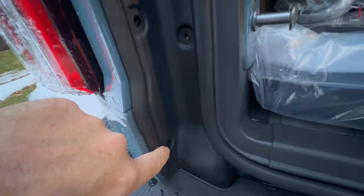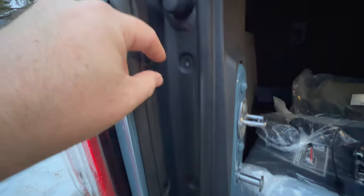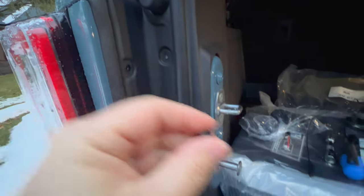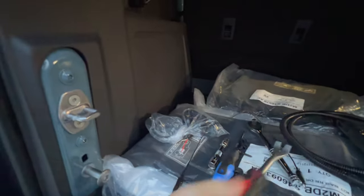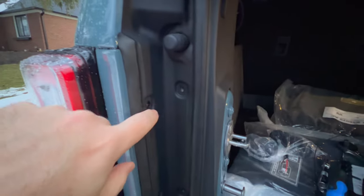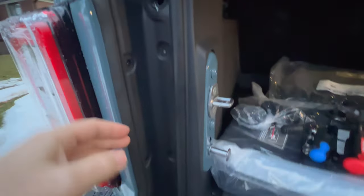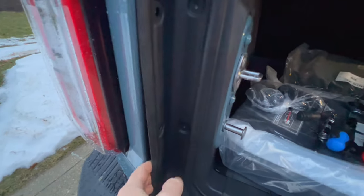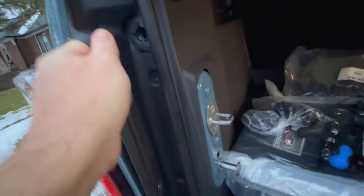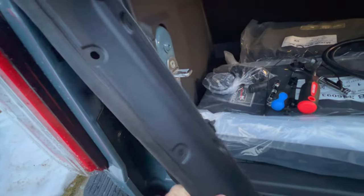Then we've got these little plastic screws with tabs — there's one here, one up here, one here, and one here, so you've got four. Count out the four that you have and remove them. They can unscrew pretty easy, but you can also take a trim tool and pry up the base of them the rest of the way so they're clear of the hole, and then your panel should come out really easily.